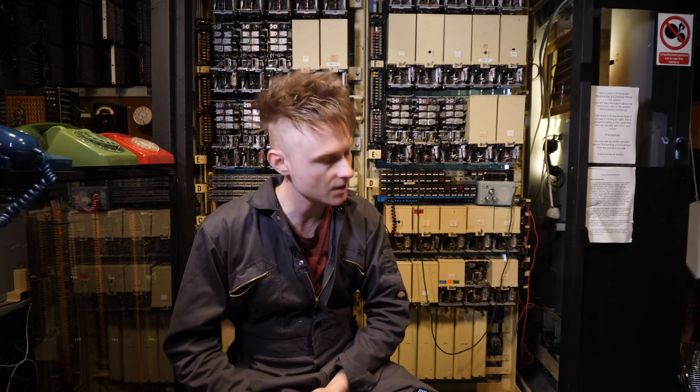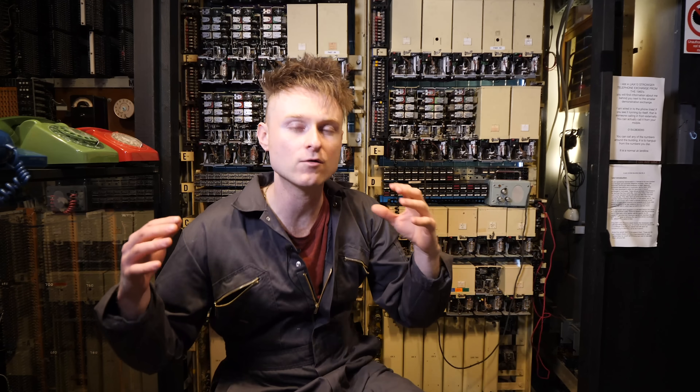Hello, so today we're going to talk about the next step in the project behind me. It is the telephone exchange in This Museum's Not Obsolete, a museum that celebrates obsolete technology in the hope to give it a new lease of life. Well, all of these beige boxes stemmed from a rabbit hole I sort of fell down when I was making a relay-based step sequencer.